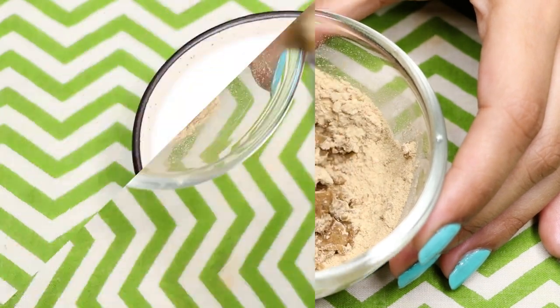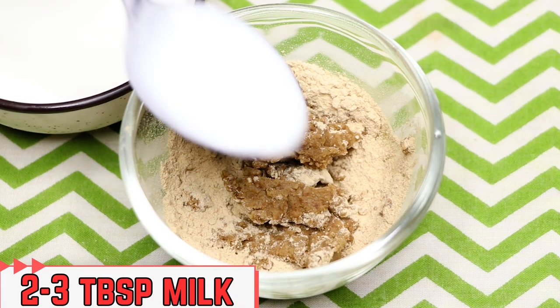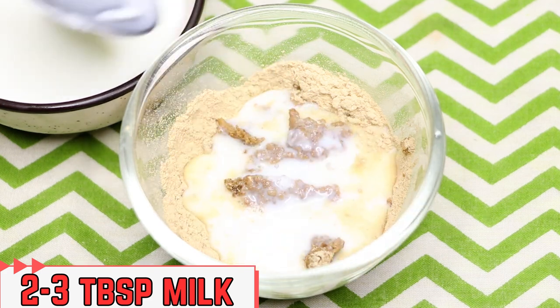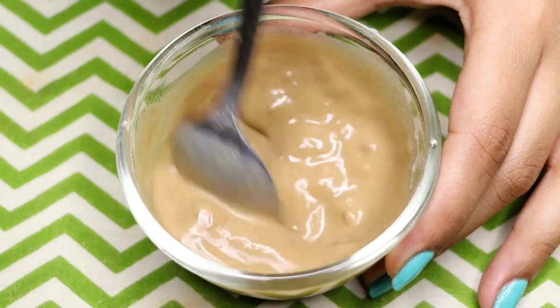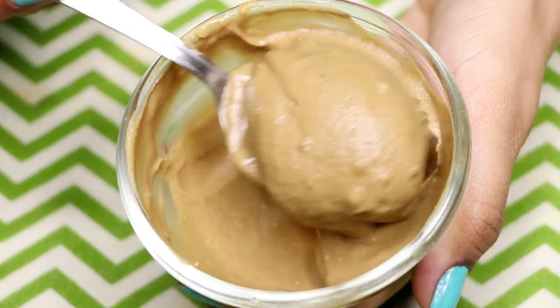Lastly, add milk — if you don't want to use milk, you can also use curd or yogurt. I'm adding two to three teaspoons of milk into it. After mixing everything really well, your homemade dark spots, pigmentation, and acne scar removal face pack is ready and it will look something like this.